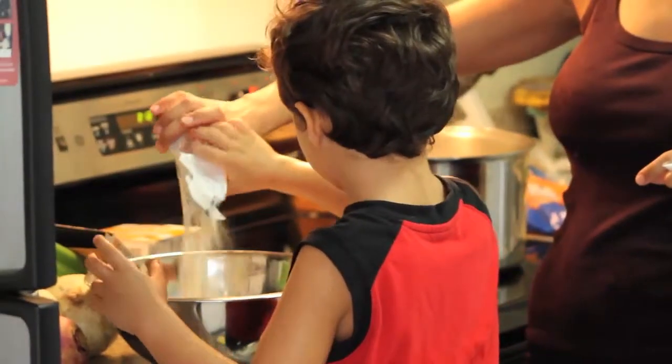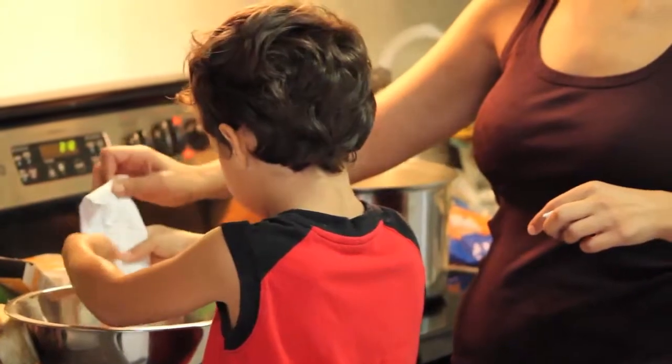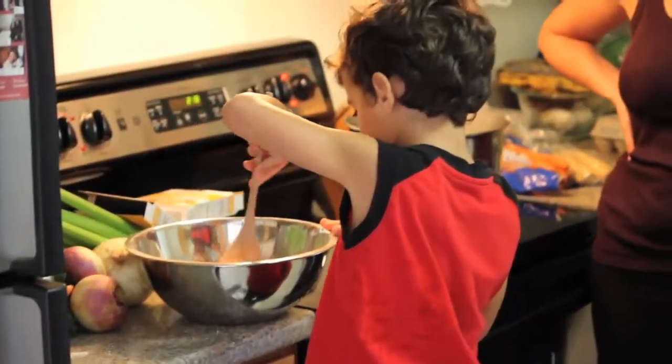Begin prepping your matzo ball mix. You will need 2 eggs, oil, and water. Once mixed, place in the fridge.